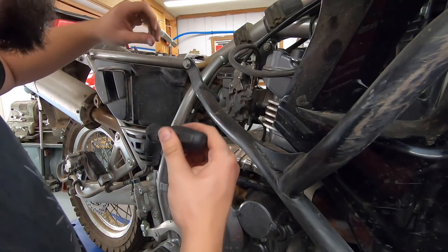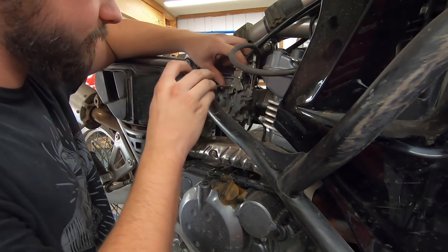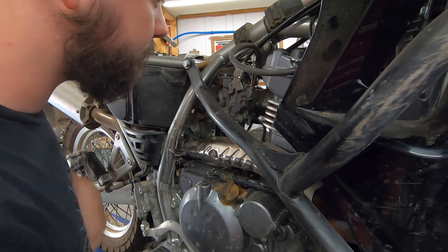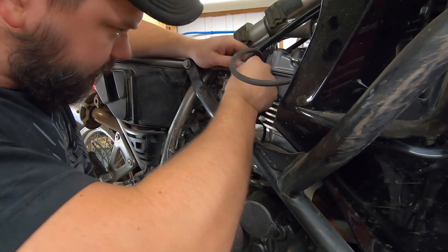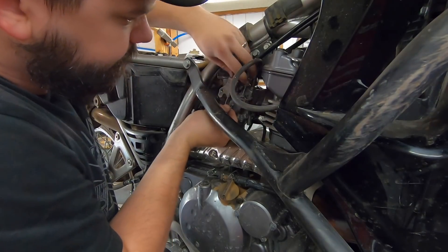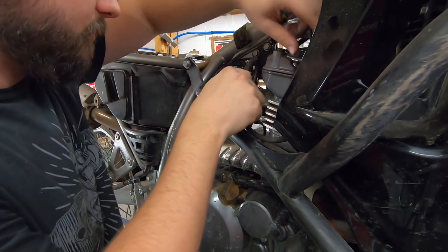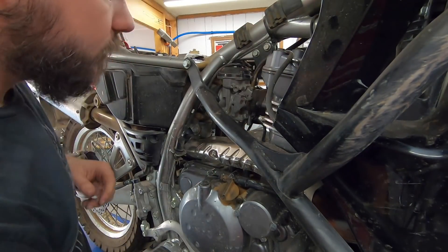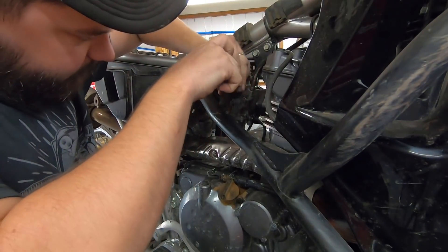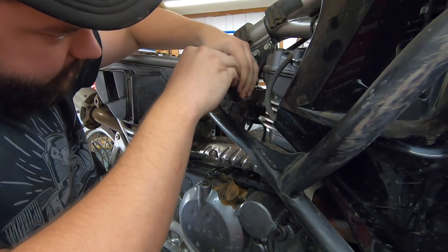Got it in the air, gas tank and everything out of the way. I'm going to knock out the carburetor mods first. I should be able to pull this throttle bracket off and remove the cables to get it out of the way, then slide it up and undo the boots.